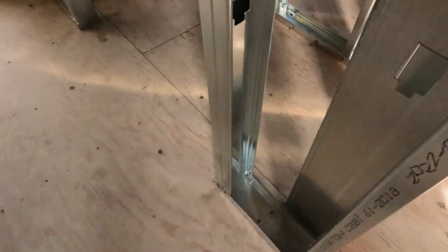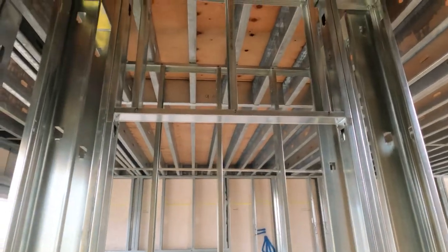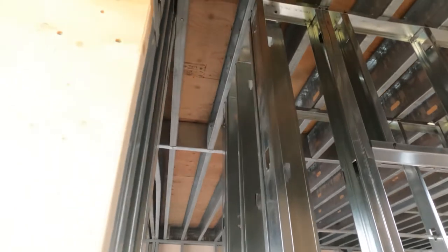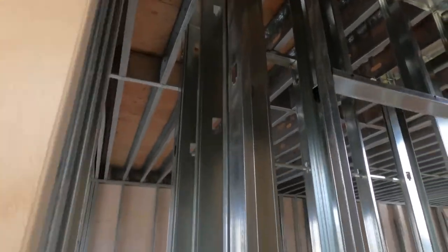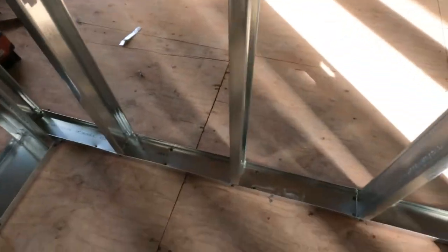For your door, two studs on either side. The door header is at whatever your door height is at. Just use your line laser to level that header and go off the high side — always check the high and low sides.